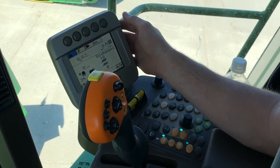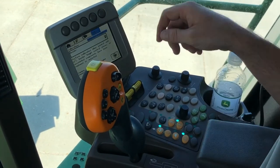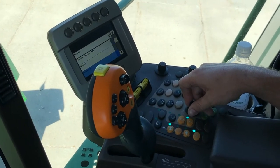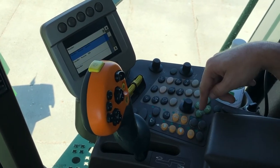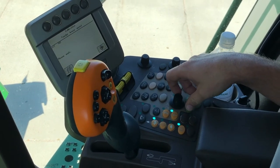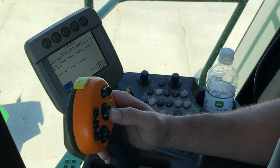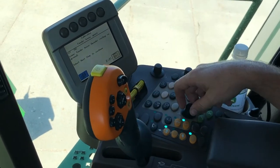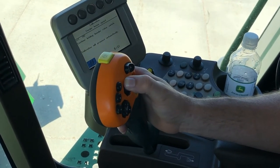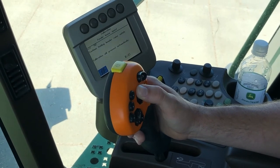Next we're going to do feeder house raised speed calibration after we've hooked up to our corn head. We'll touch our book with the wrench twice to get to our calibrations page. We'll use our scroll wheel and check mark, then scroll up to feeder house speed. We need the combine running at high idle on level ground. We're going to hit save and enter, and we've got to lower the feeder house so it's resting on the ground. We'll scroll to the next page button, hit the check mark, and push and hold the header raise switch.